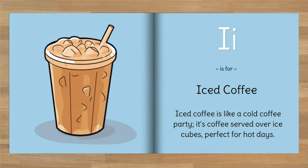I is for Iced coffee. Iced coffee is like a cold coffee party — it's coffee served over ice cubes, perfect for hot days.